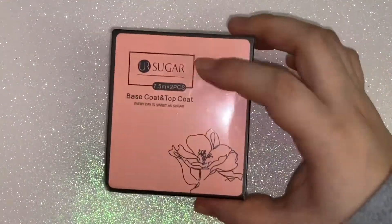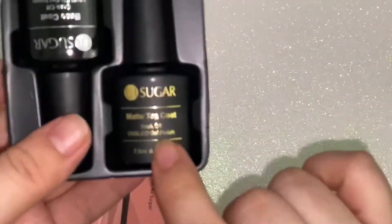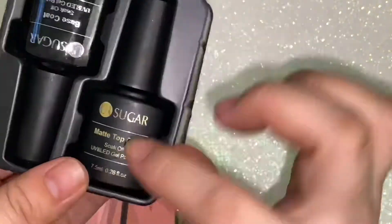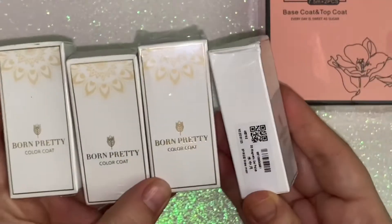So this is the UR Sugar base coat and top coat — this one has both pieces. I chose to get the one with a matte top coat since I already have the glossy top coat. Let me tell you, it is super super matte, it is great!